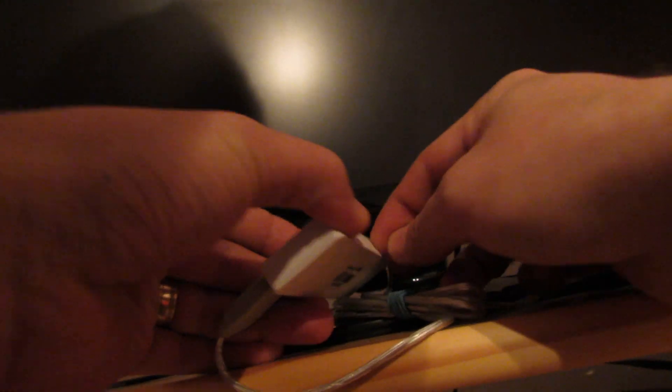Close the application. Eject the microSD card. Then plug the microSD card into the Ricomagic MK802 stick. After that, insert the microSD card in your Ricomagic stick and power on the Ricomagic stick.